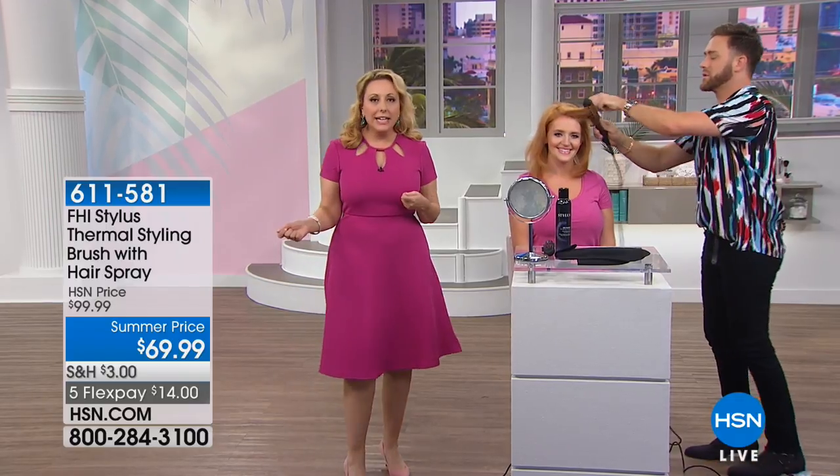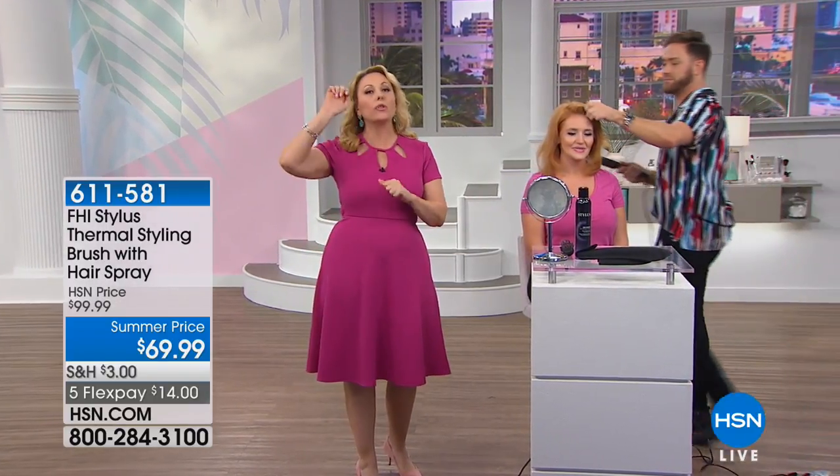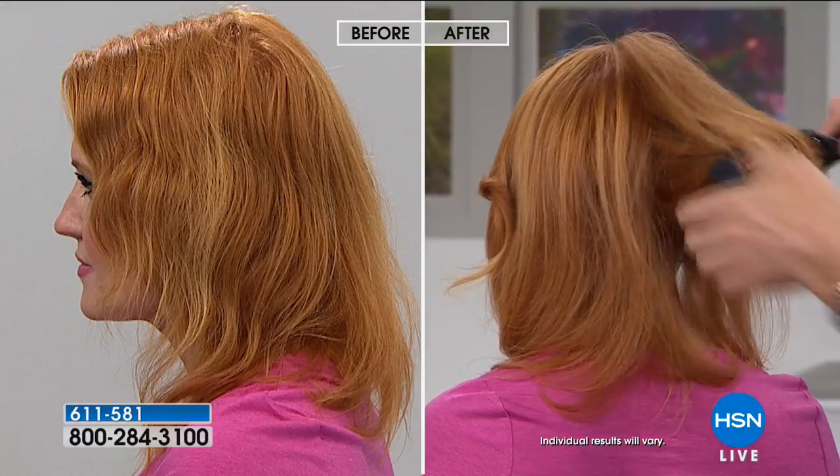Options, options, options. A lot of us have added bangs over the years and had no idea how to style them — it doesn't have to be a 40-minute production. You plug it in, heat it up, brush it once, and you're done. We're on TV doing it over and over, but he was already done five minutes ago. Today's special is $14 to get this home.